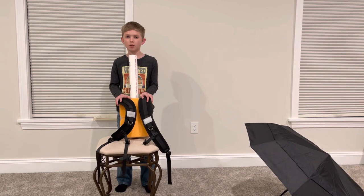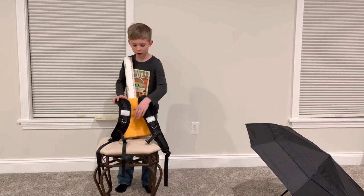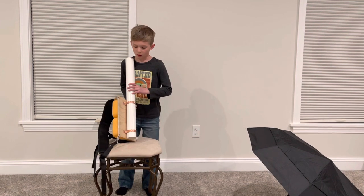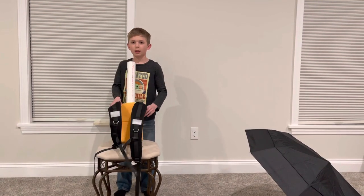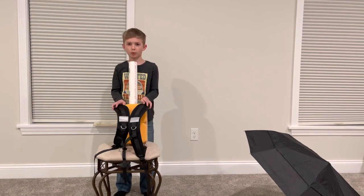The parts that I used to make it are two sponges, two backpack straps, one PVC pipe, two pieces of metal, and wood. And that's the parts that I used to make the backpack umbrella.